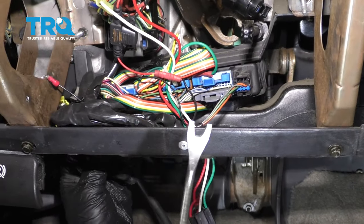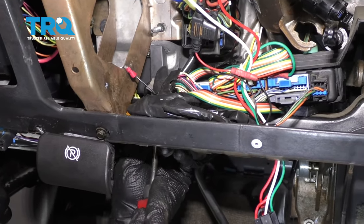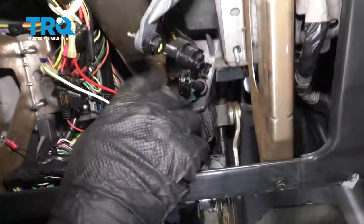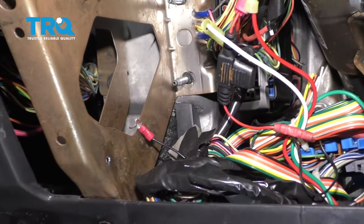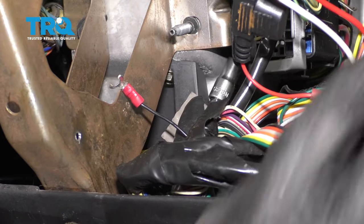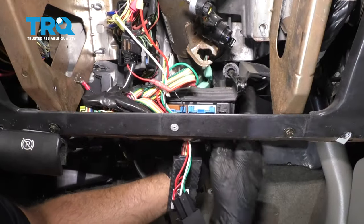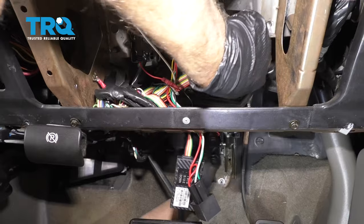I'm just going to pull this ducting off using a trim tool. There's a little push pin over here — just get underneath that. Then it just slides out just like that. That's where the push pin is. Now I'm going to loosen up the bracket that the BCM is held on. There are two screws right here; use a 7-millimeter socket to take those out. There are also two screws on the other side right there and right there. Loosen those up — you don't have to take this out, just loosen it up so you can get the cable past.